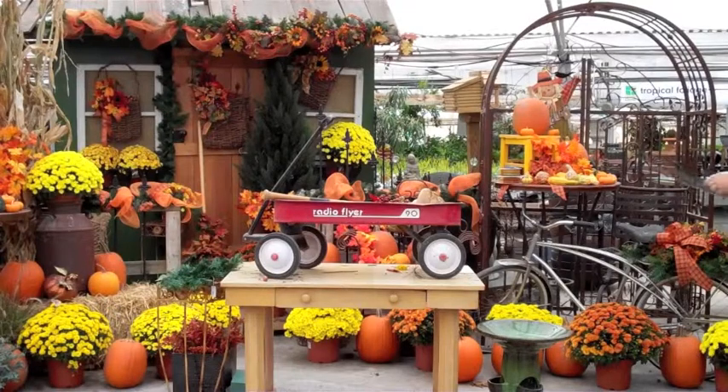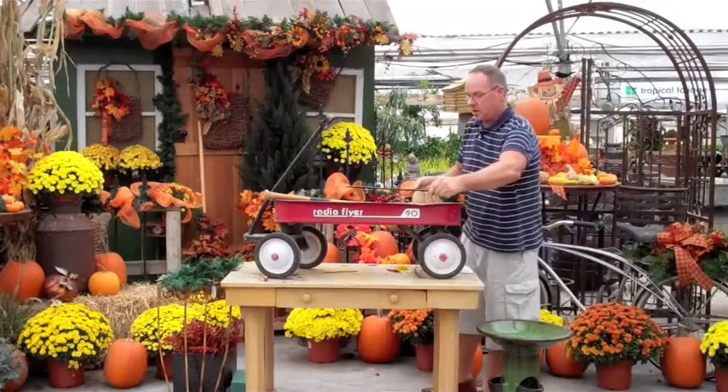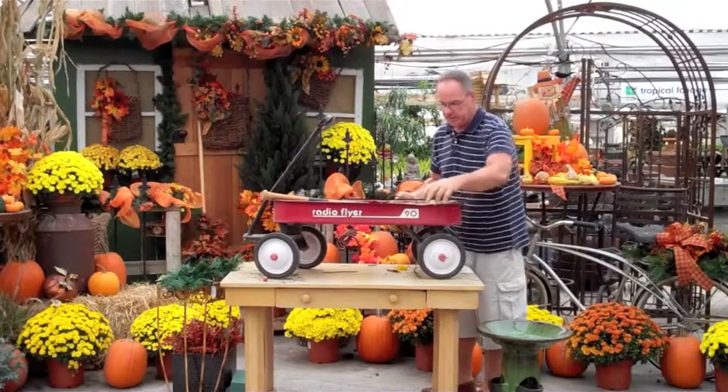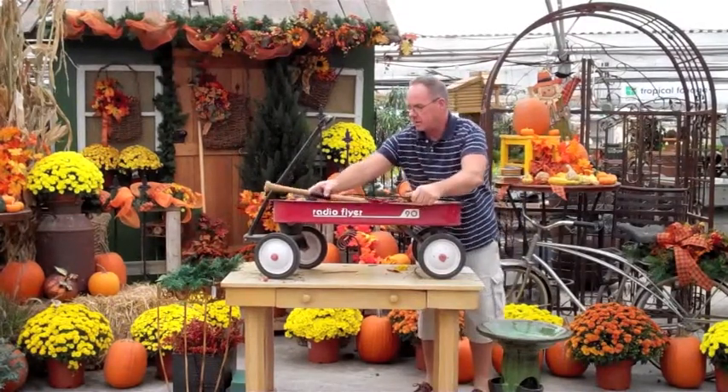Don't worry that it doesn't fit the entire tabletop because it doesn't have to. We're going to set that right on the back end and open it up so you can see the baseball underneath it.